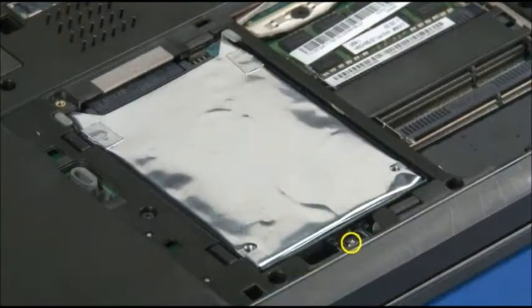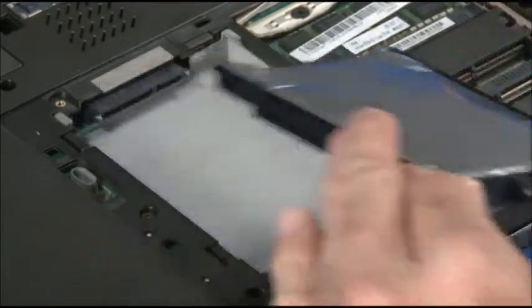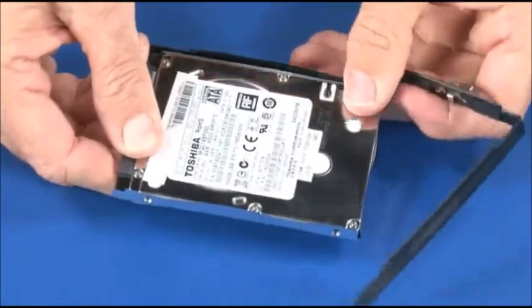Remove the single retaining screw. Lift the hard disk drive from its bay. Detach the hard drive bracket by carefully pulling it from each of the four hard drive screw holes.